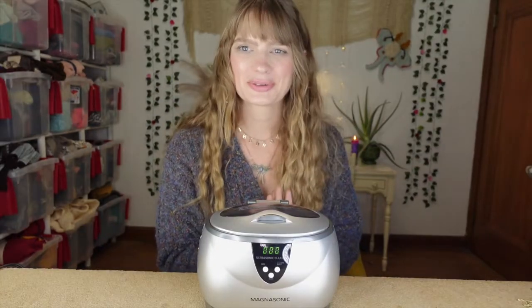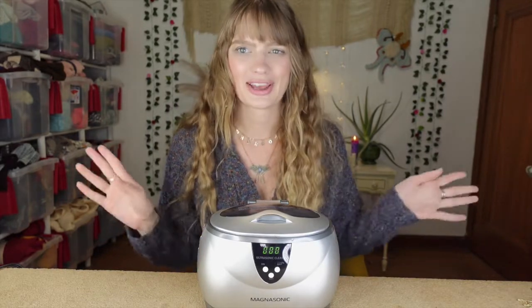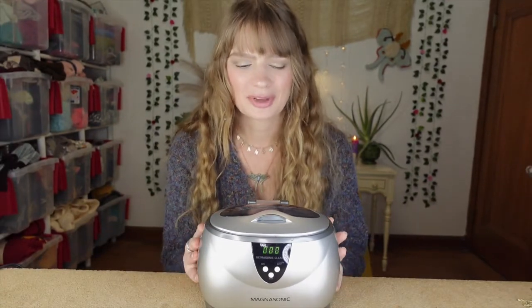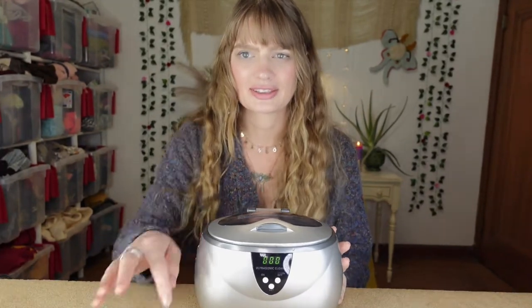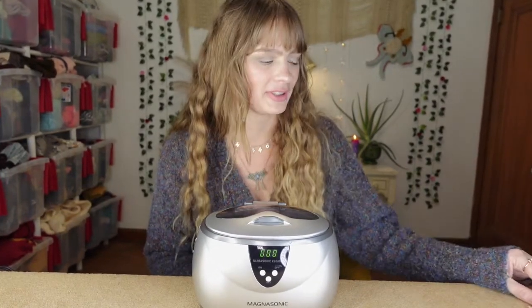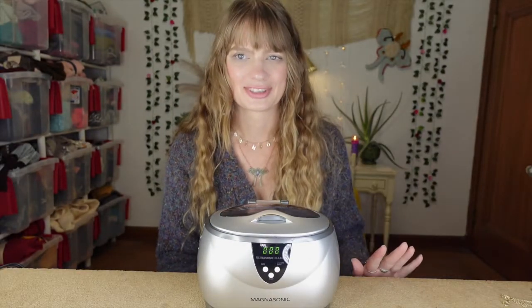Alright fairies, that is going to do it for this video. I hope you had fun testing this out with me and cleaning my jewelry. I love cleaning and I love jewelry so this was the perfect gift. I would definitely recommend this, especially for the price - it seemed to do a really good job getting the jewelry clean and it really didn't take long at all. I will definitely continue to use this. Make sure you're subscribed and give this video a thumbs up if you enjoyed it. Until next week, remember you are special, beautiful, and magical, and I love you so much. Bye!